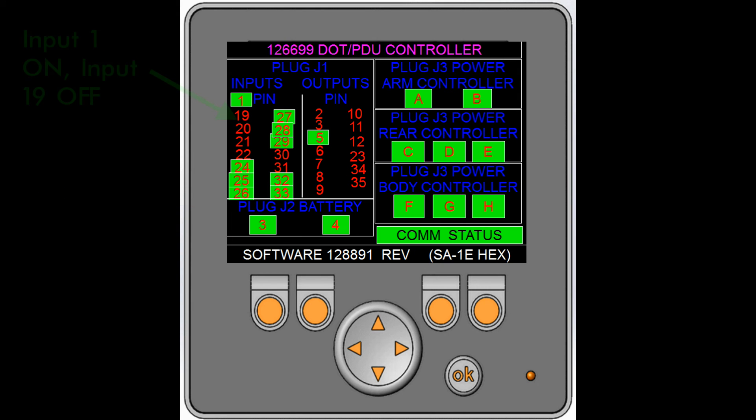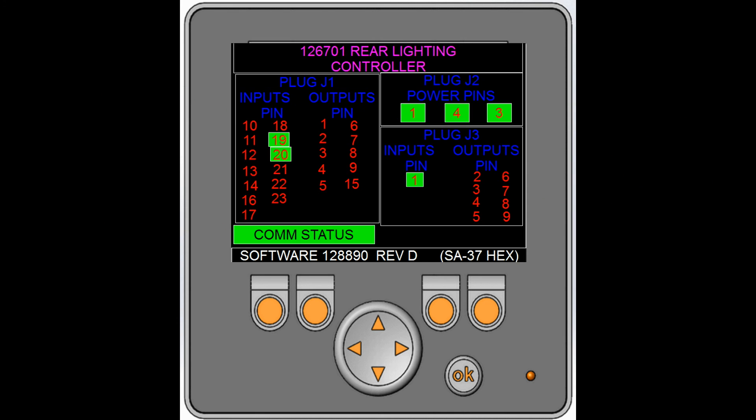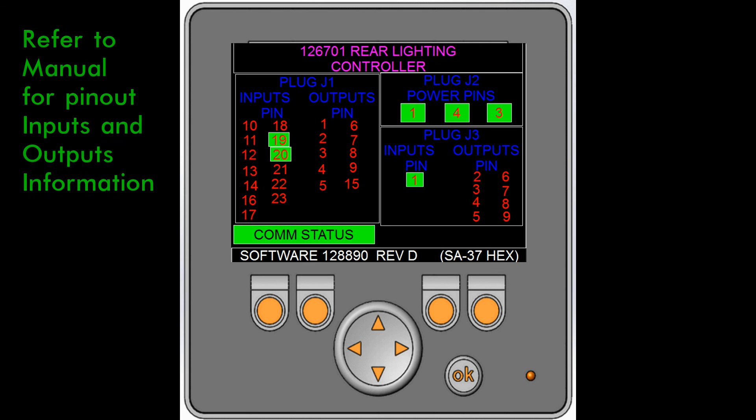The fourth screen is the DOT/PDU unit. PDU stands for power distribution unit. A lit green number is on. The letters here symbolize the power wires for each of the modules. The fifth screen is the rear lighting controller. For the pinout, refer to the manual or contact New Way for a reference.